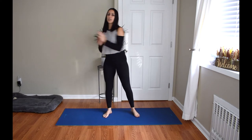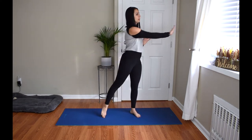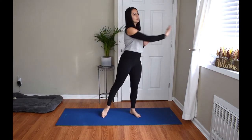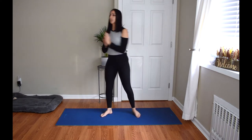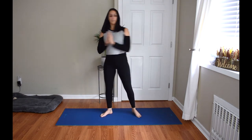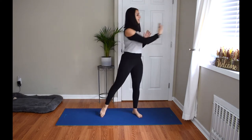Come back to center and just reach across on and off — it's just twisting a little bit. Do one more on each side.